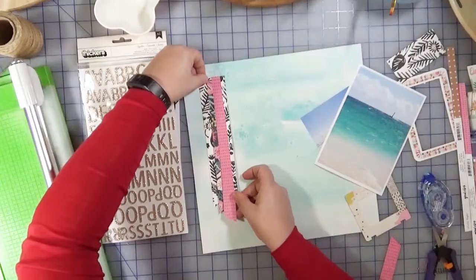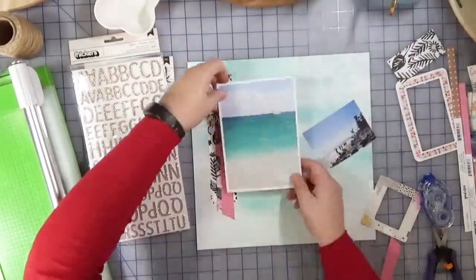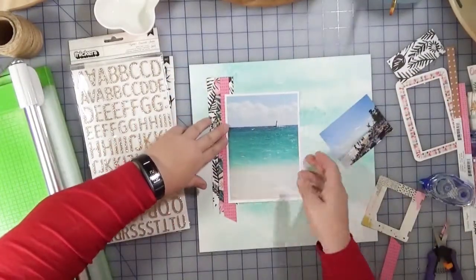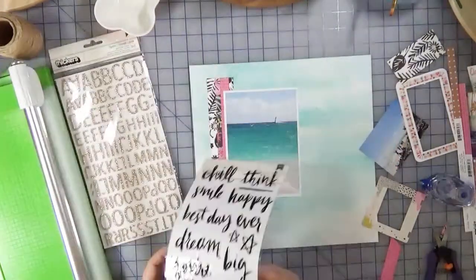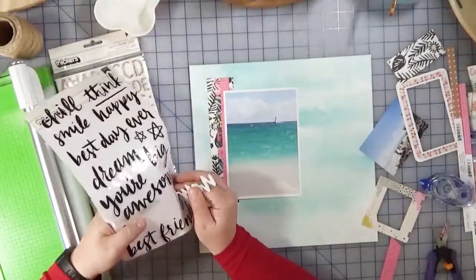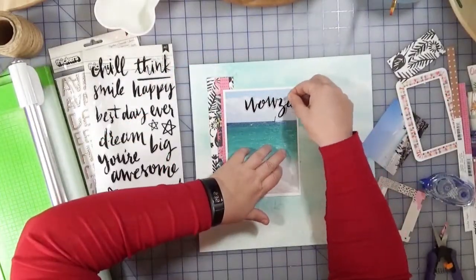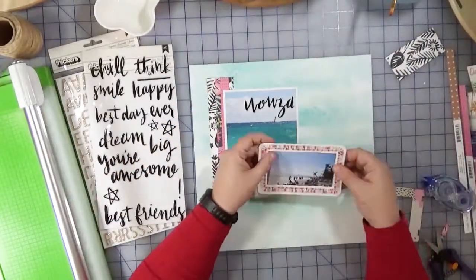Now this is pretty literal to the sketch. Normally my inclination would be to bring it all the way up to the top, but the sketch didn't have that and I thought why not push myself a little bit. So there's a little bit of space up at the top of the photo there, and I thought that would be a good place to use the word 'wowza.'